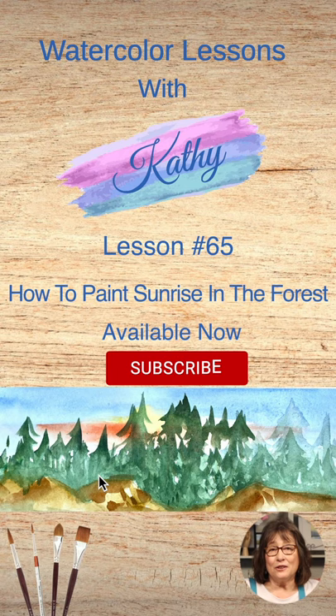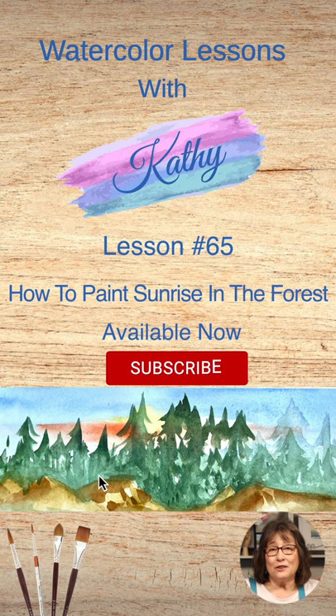To give watercolor a try, please give a thumbs up, subscribe, and take a lesson or two.